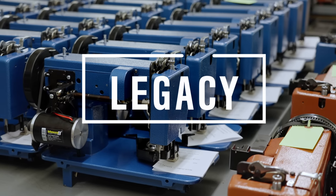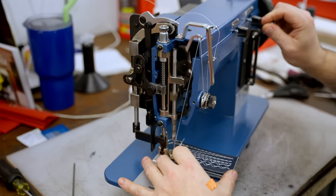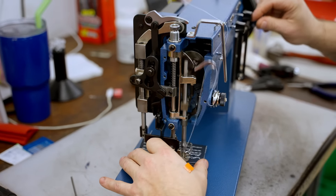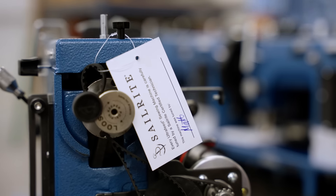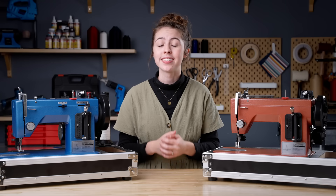Lastly, the Ultra Feed has a legacy. For over 20 years, the Ultra Feed has been assembled, tuned, and tested in Sailrite's Indiana facility with highly trained Sailrite technicians who undergo a rigorous training program. We weren't lying when we said the Ultra Feed is the last machine you'll ever need.